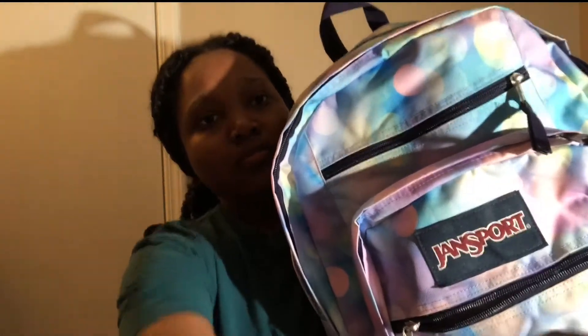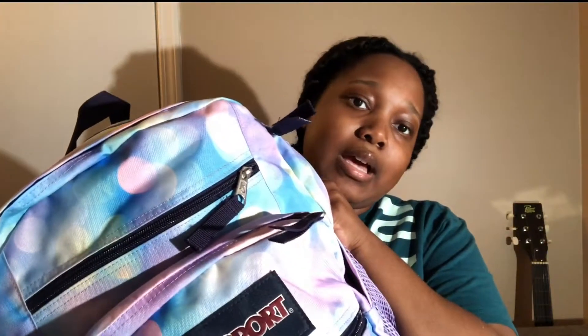First up we have my book bag. It's a JanSport and it's really cute — it's purple-blue and has all of these nice little colors. It has a ton of different pockets, a spot for your laptop, I believe this is the big student kind, and it has a little pocket for a water bottle, which is really cool.